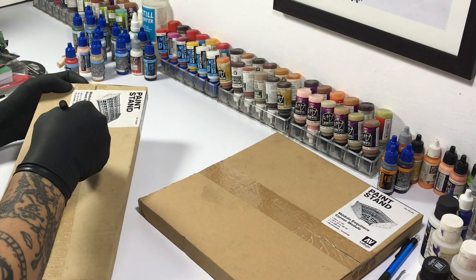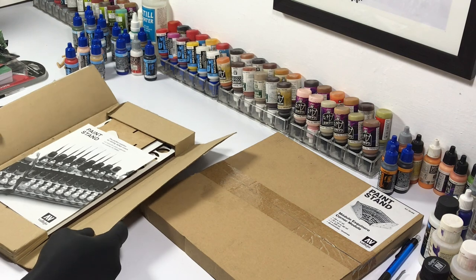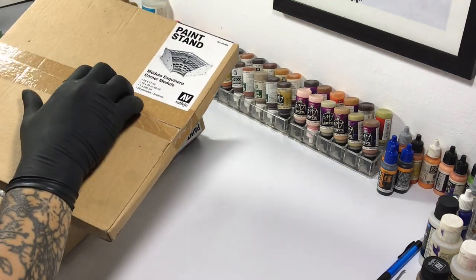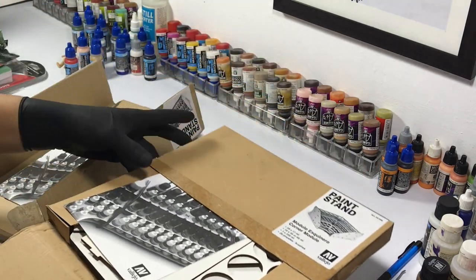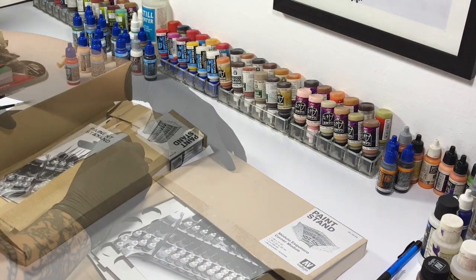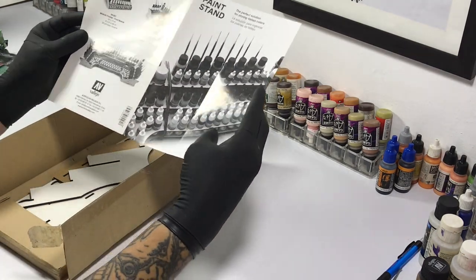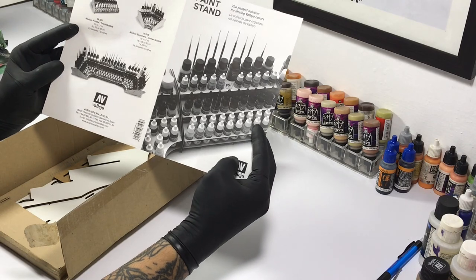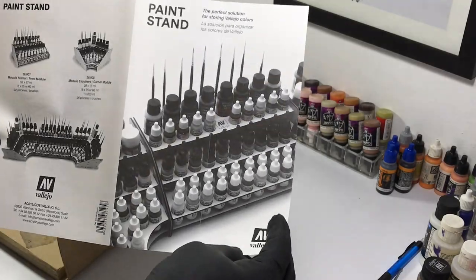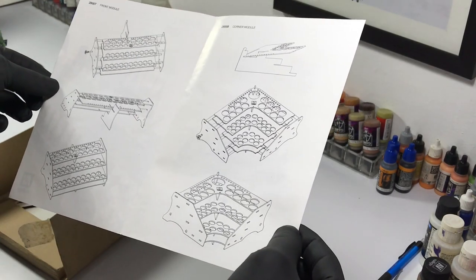Be careful when cutting the packaging because you might cut the paint stands, especially the manual. I accidentally cut the manual of the other box. You get a simple manual with the package. The front shows photos of what you could do or how you could organize the paint stands, and the back has simple illustrations of how to assemble it.